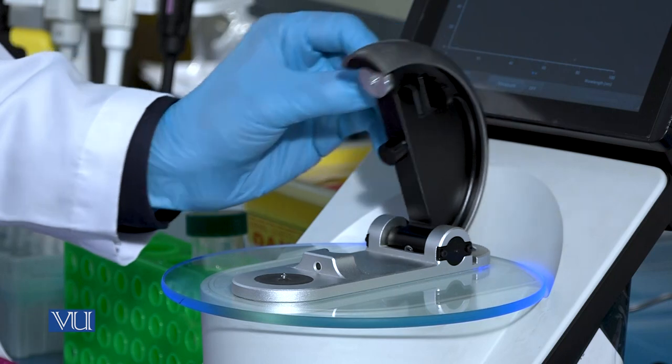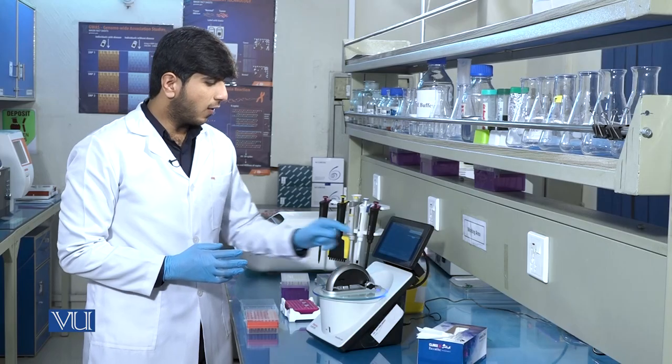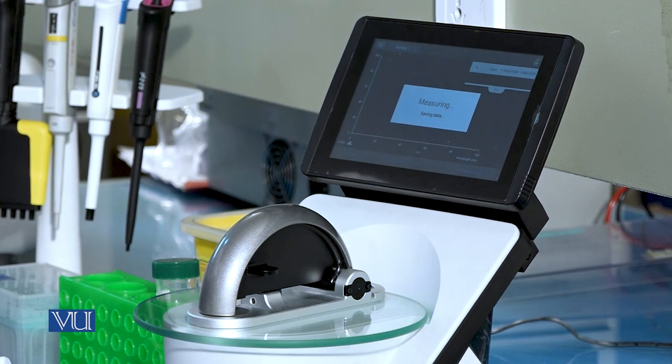After pouring the sample, we will carefully close the paddle and click on measure. It will start measuring the concentration of the DNA in the sample.